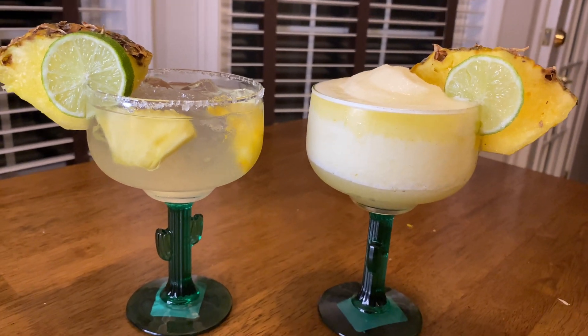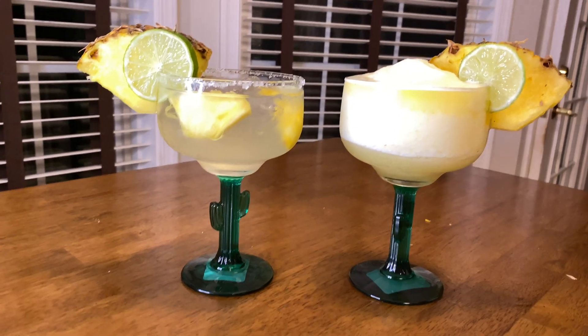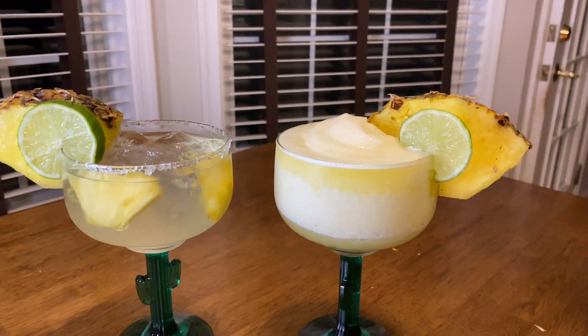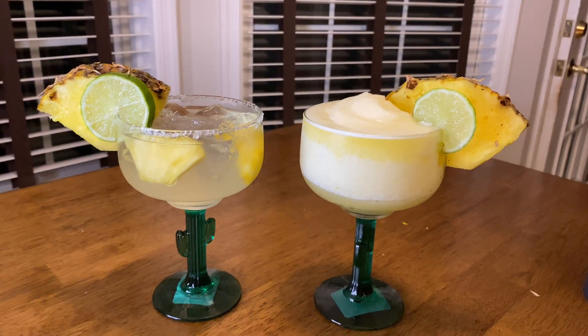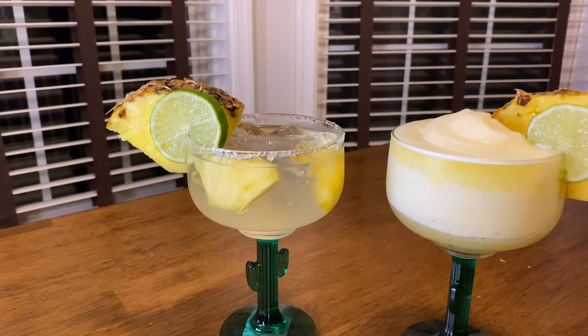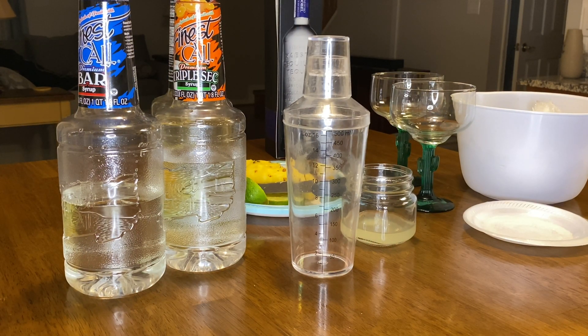Hey y'all, it's your girl Khadijah and I'm back with another video. Today I'll be showing you two ways on how to do a pineapple margarita — one way frozen and the other on the rocks. If you want to see how I made these two delicious drinks, please stay tuned and don't forget to like, comment, and subscribe.